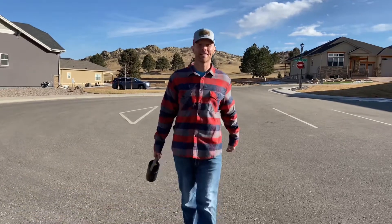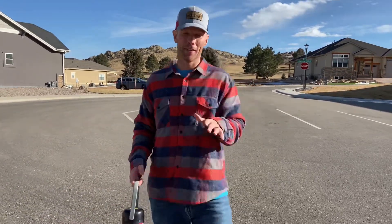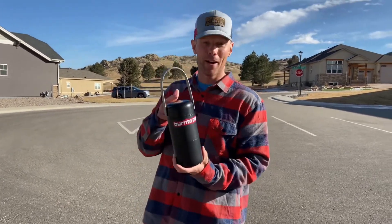Hi, what's up guys, it's Luke with Tailgate and Challenge, and today we're talking to the burrito lovers out there. You know who you are — you're passionate about burritos, and now there's a product you may not have known that you needed, but here it is.